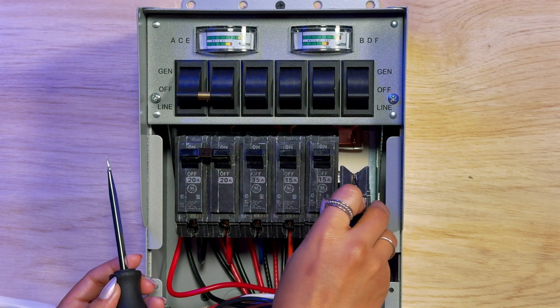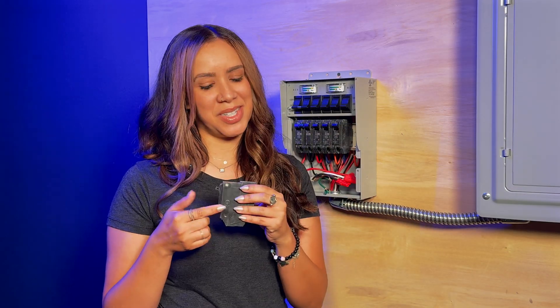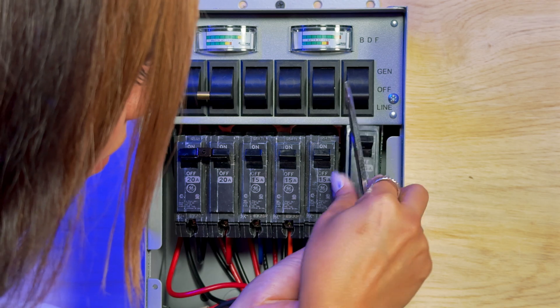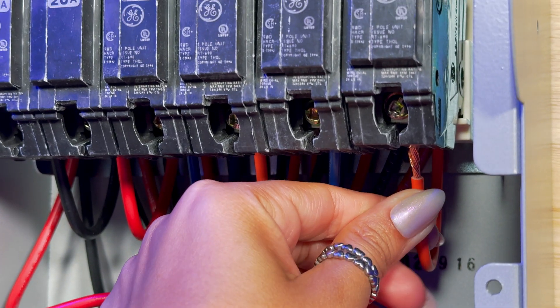Now at home, you'll have a brand new breaker to replace. We're going to pretend like this one's new and put it back in. You want to snap that into place, make sure it's secure, and then push your wire back into the slot.